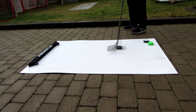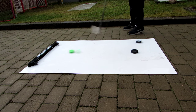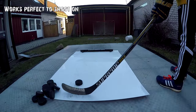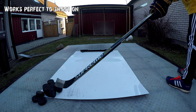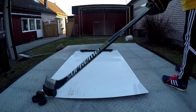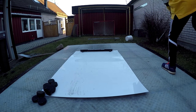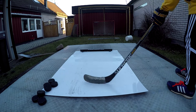Here's a short comparison between the three pucks and how well they slide. Look how good the Steel Hockey puck slides. And of course last of all, it works extremely well to shoot on the shooting pad.